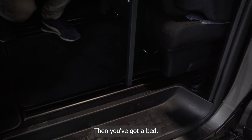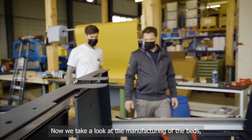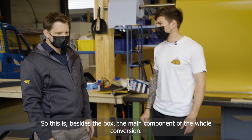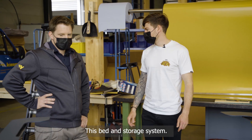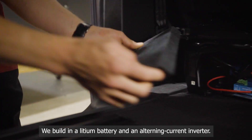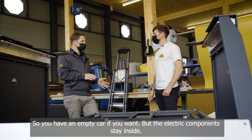It's like magic — you have a bed. Now we see the ongoing production of the beds, which are produced here in series. This bed-and-storage system is really the heart of the conversion. The battery is a lithium battery with an inverter — everything fits under the seat behind the cladding. So you truly have an empty car when you want, but the power stays in.